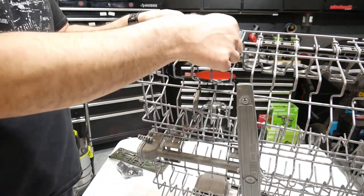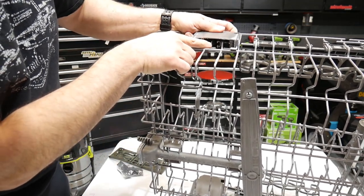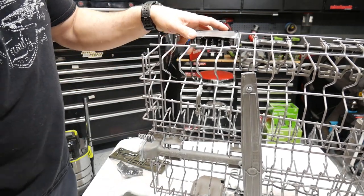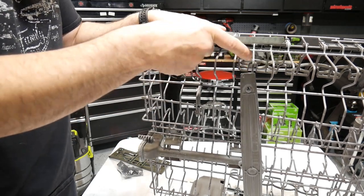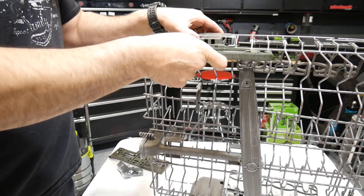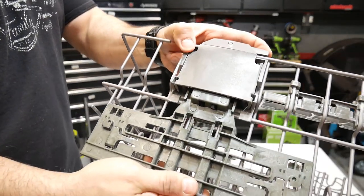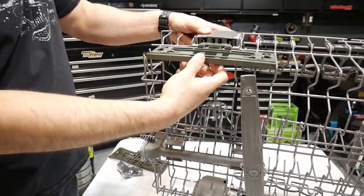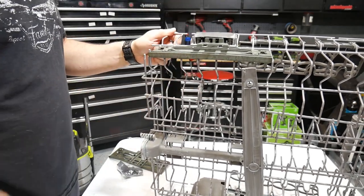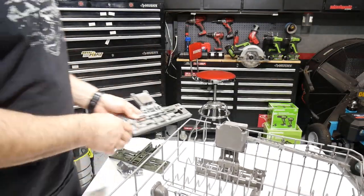There's a little clip-type thing up in here — this is what raises your tray up and down, so you're going to have to get that in there. What I do is compress this down so those pull together so this can come up, and there you go — you've got that in there. Now we're going to go ahead and put the clips in, which are supplied with this kit.